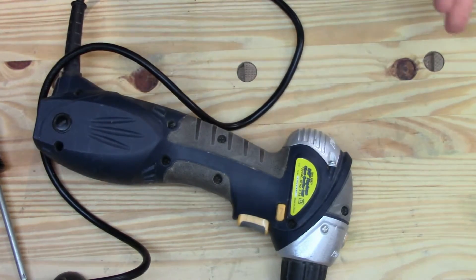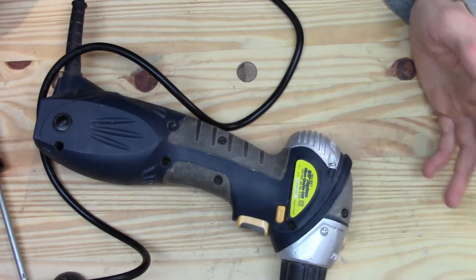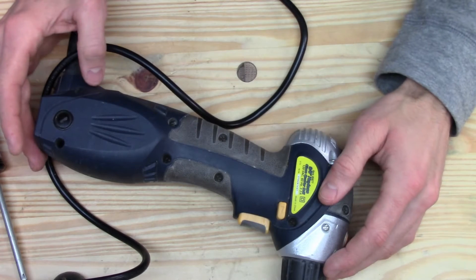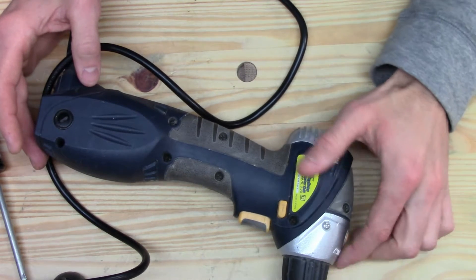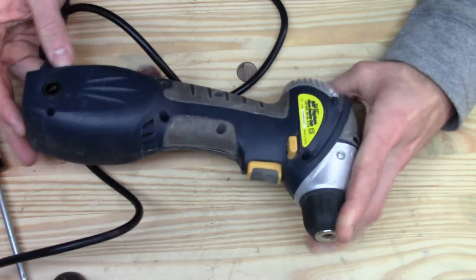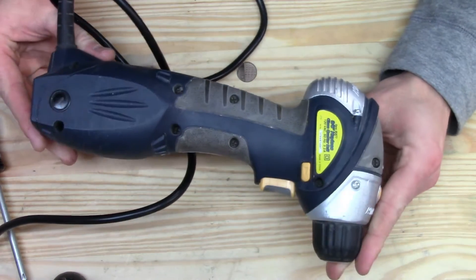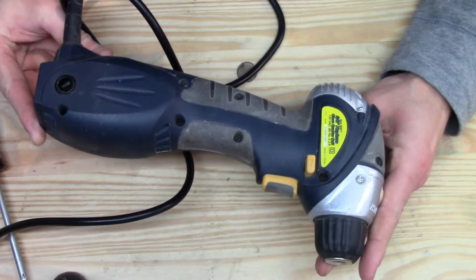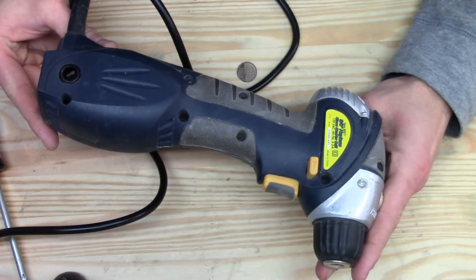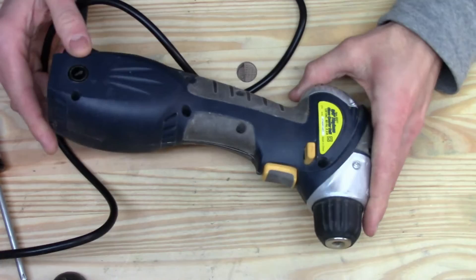I'm going to take this thing apart mostly to see if it's actually a well-designed tool or maybe if I just got lucky. I'm going to be looking for things like does it have metal gears, are the gear housings metal, things like that. I don't have any advanced degrees or training in manufacturing or materials engineering, so we're going to keep this pretty basic just to see if this is a well-designed tool or not.